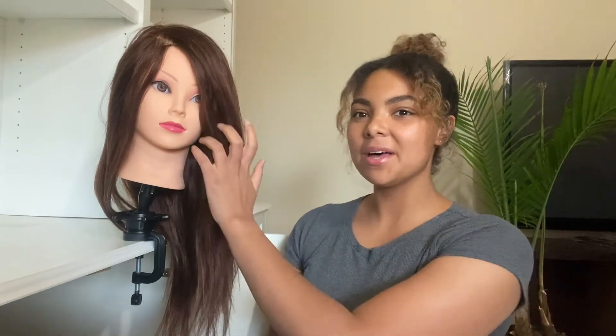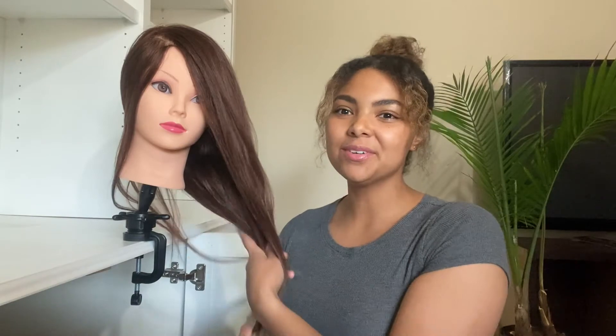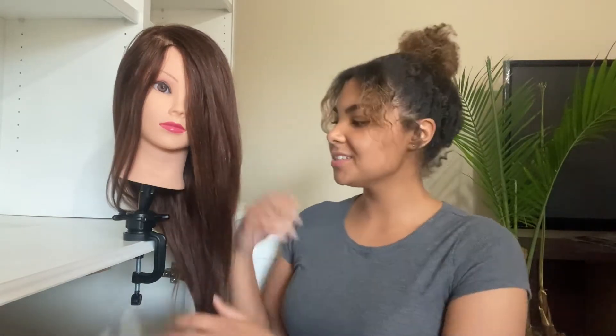Hey everyone, it's Ariel. Welcome back to another video. Today's video is very exciting because I have a guest. She's right here. She doesn't have a name yet, but this is her very beautiful mannequin head. I just got her. I'm just going to do a really quick style on her. I will leave a link to this mannequin in the description box, but let's just get right into the video.